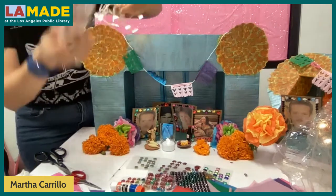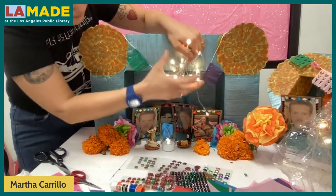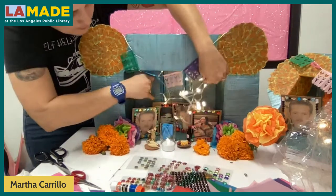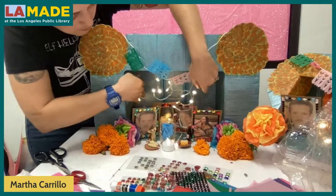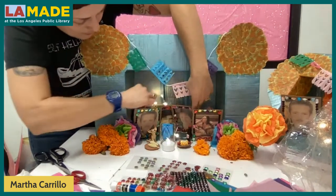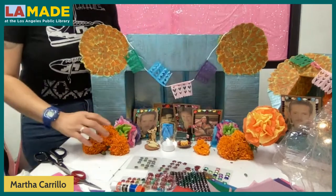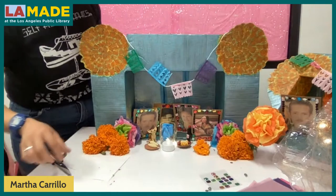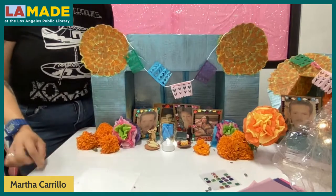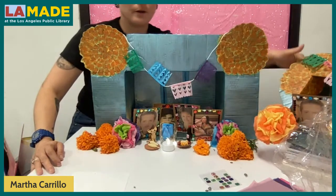We are done! One more thing — I added LED lights to the other one. Take the battery pack, tuck it in the back, and add the lights behind the frames. I should have probably done it before the papel picado, but I'll add them from the front. This is the finished one we made together, and this is the other completed second one. Thank you so much for having me.